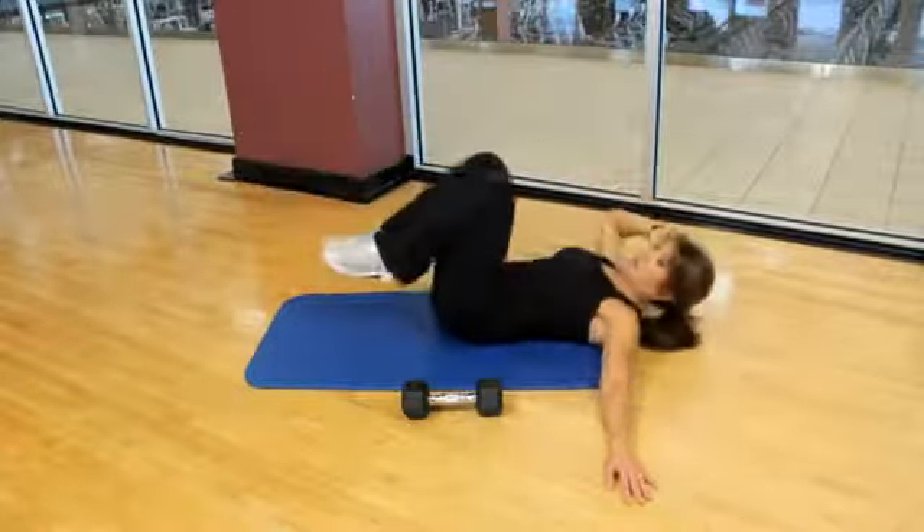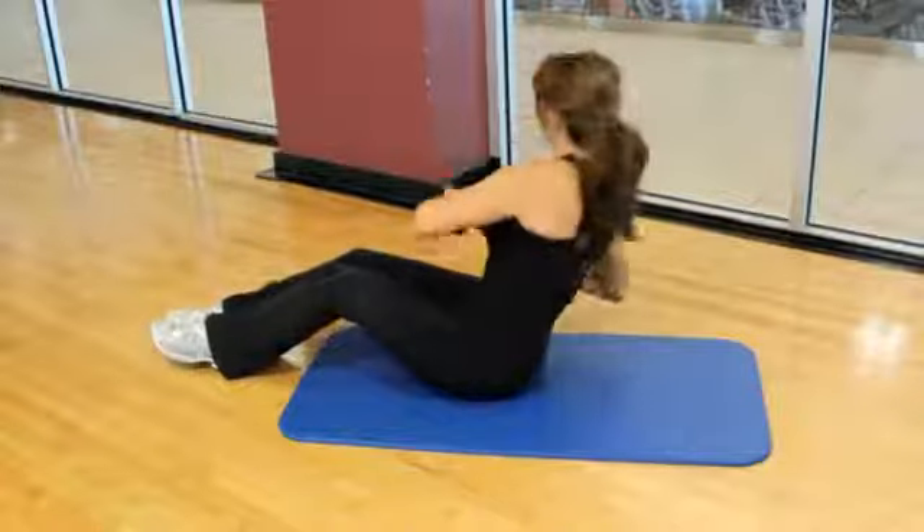The third exercise is a rotational V-sit. Sit in a V position and rotate, either using your own body weight or a dumbbell — about five to ten times on each side.